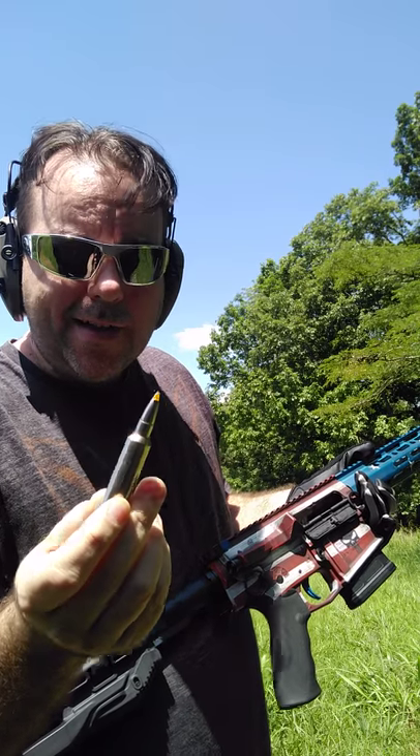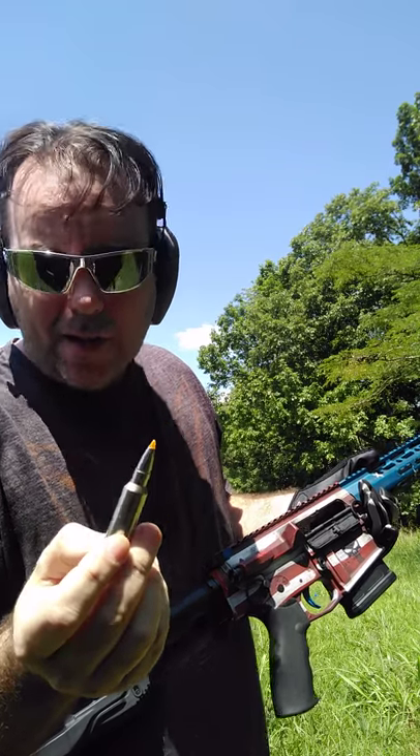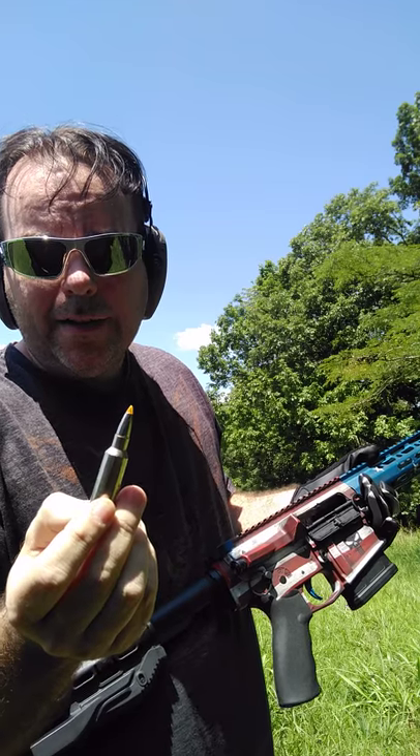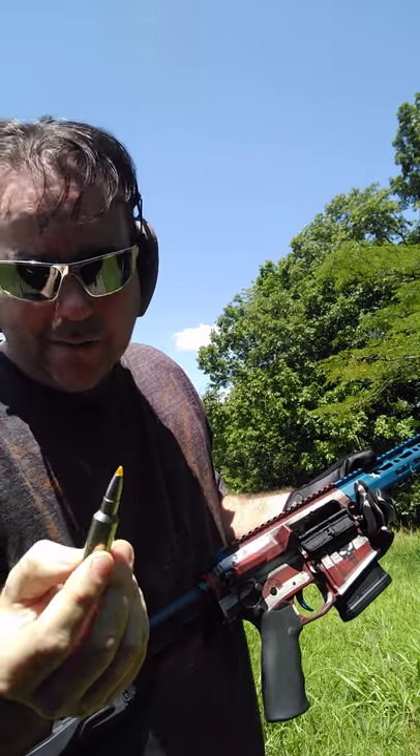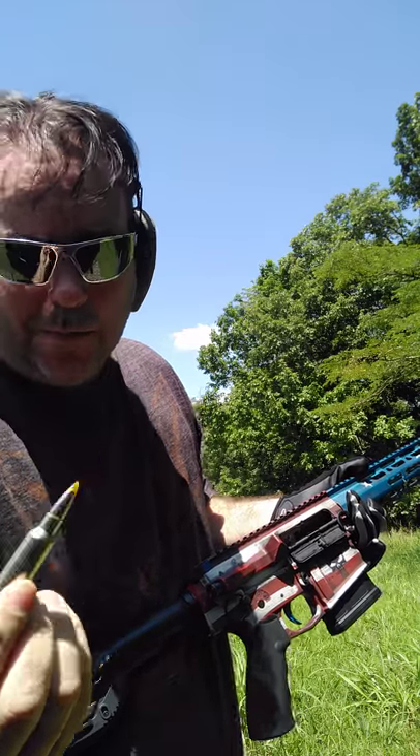Basically in the 150 to 180 grain cartridges it actually will outpower the Winchester Magnum, and this is once again the 300 Winchester Short Magnum.